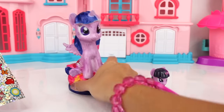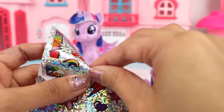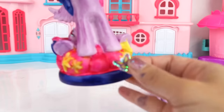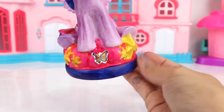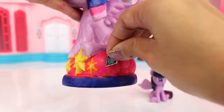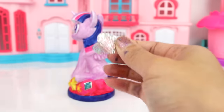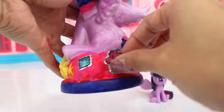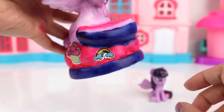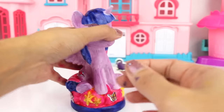Now we can put more stickers on the cloud or the base area — we have lots to choose from, lots of cute ones. Let's start off with this butterfly right here and I want to put that in the middle, just like that. How about this diamond — we can put that right around here. I also see a cupcake, a big yummy looking cupcake, that can go right here. How about a rainbow — this reminds me of Rainbow Dash! And we got another butterfly, this time around it's pink — this one reminds me of Fluttershy. Let's put a purple heart.